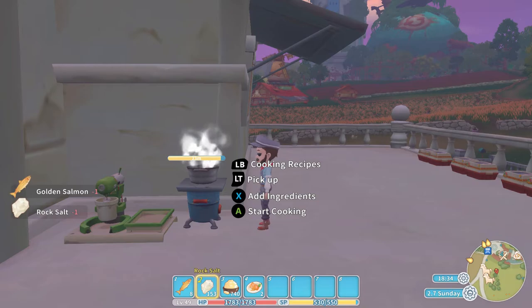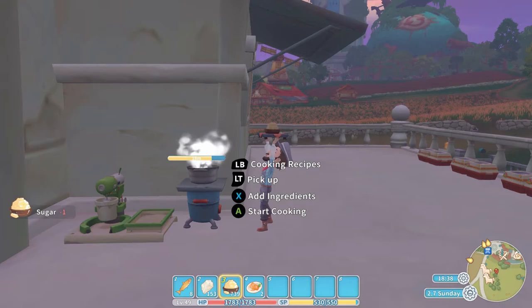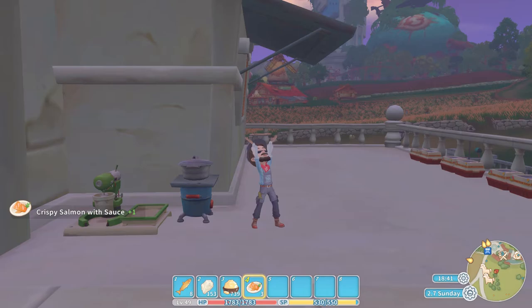Let's do that one more time. We put in the rock salt and then the sugary ingredient — in this case sugar — press the A button to start cooking and out pops the crispy salmon with sauce. Nice and easy. This one does plus 20 on your defence and it lasts 120 seconds.